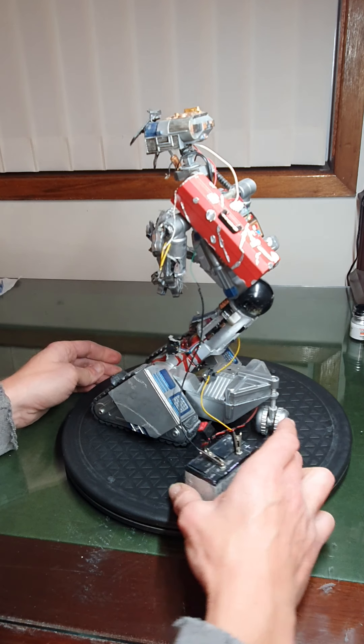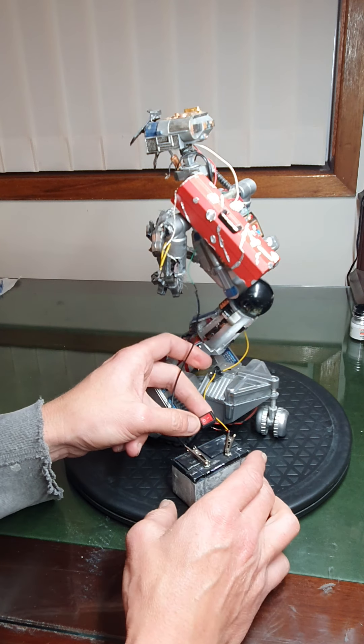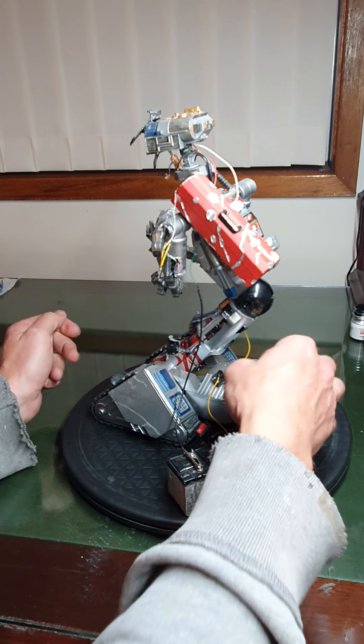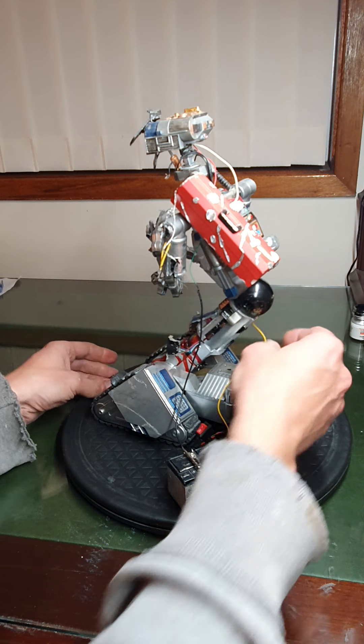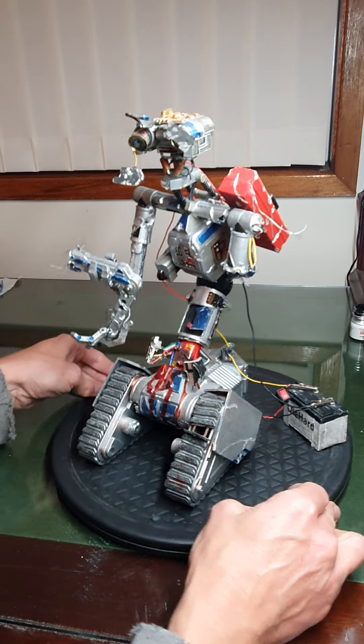Okay, there's two switches. There's a switch there — that must be for the smoke machine because it's underneath — and that's obviously the little motor for his sparks. So I'll just try the eyes first.